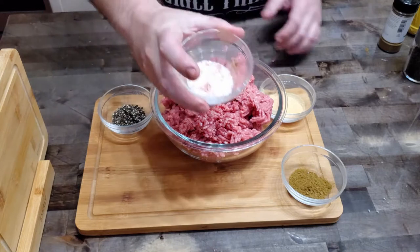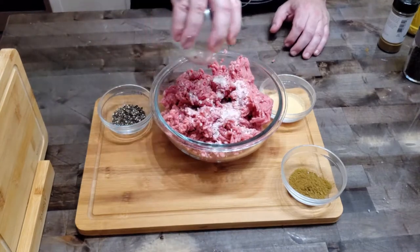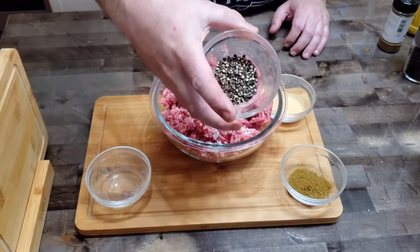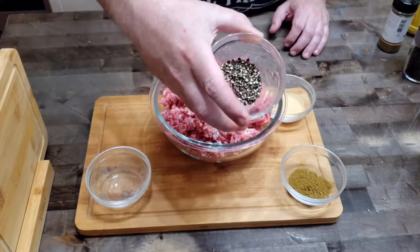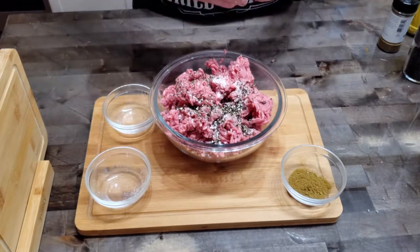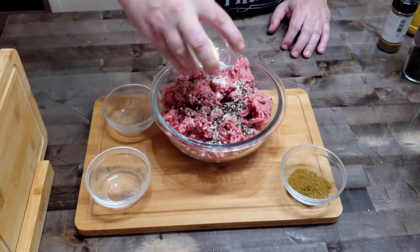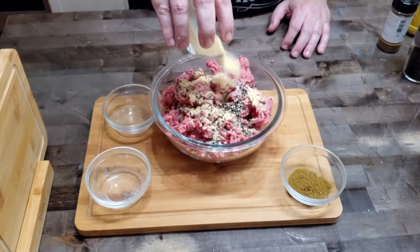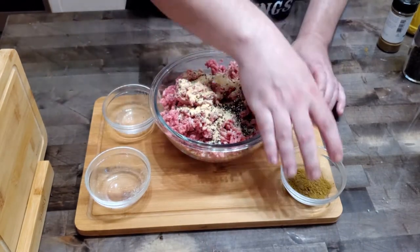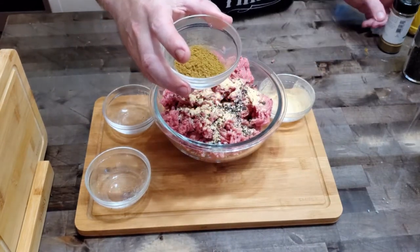The recipe is simple today. We're going to start with one tablespoon of pink Himalayan salt, or you can use any kind of salt you have in your pantry — no deal breaker there. One tablespoon of black pepper — go ahead and get that in there. Then we're going to add one tablespoon of granulated garlic; you can use garlic powder as well. And the star of the show: one tablespoon of ground jalapeno peppers.